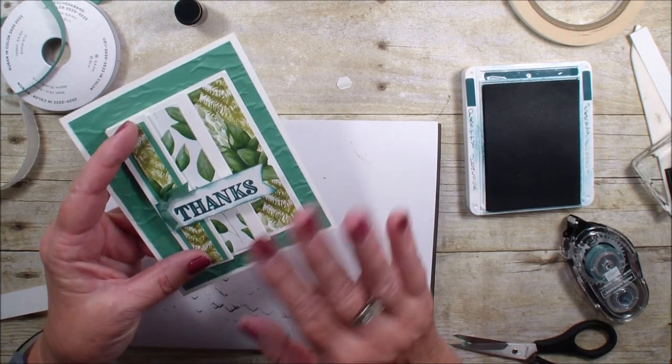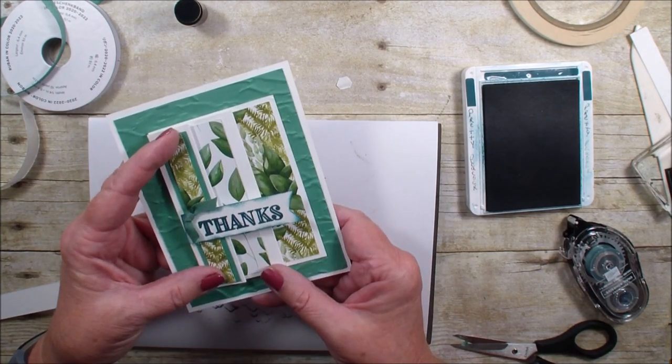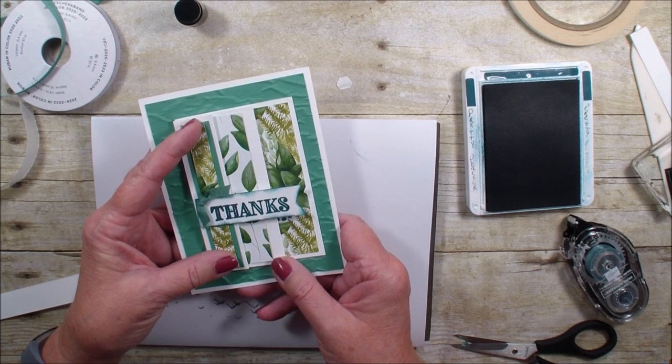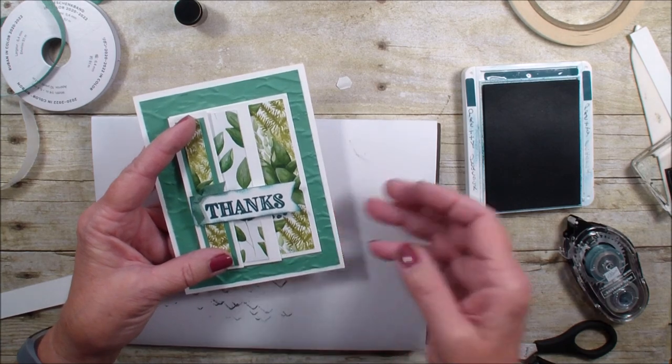So there you have a fun accordion opening card with a brand new in color and designer series paper from the new 2020-2021 Stampin' Up! catalog. Thanks for joining me — talk to you real soon, bye bye!